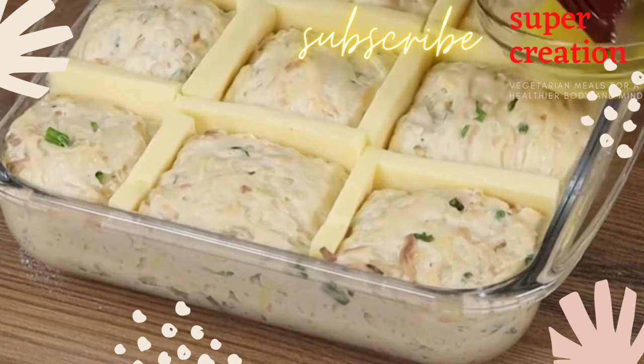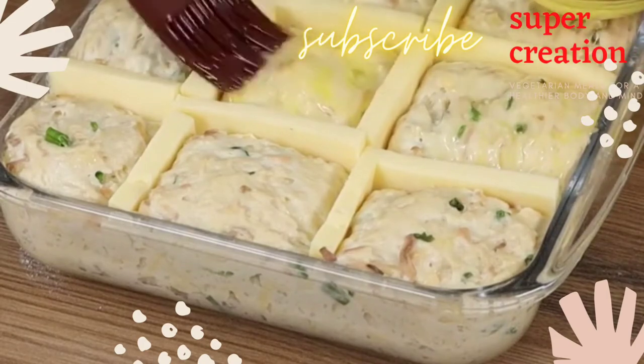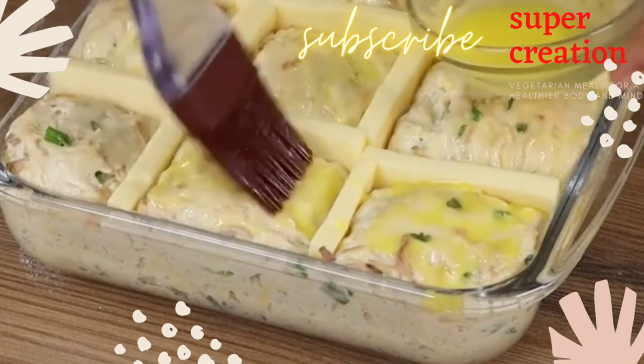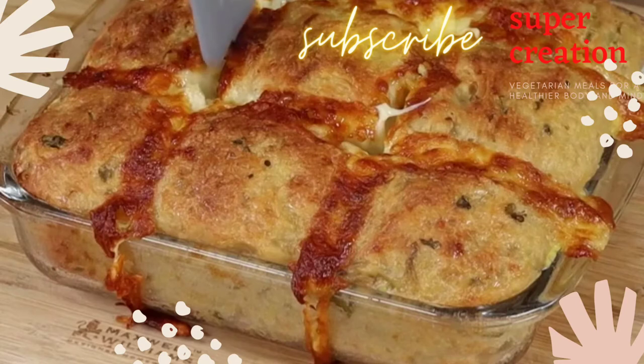Finally, brush on top an egg wash made of one yolk and two tablespoons of oil. Put it in the oven preheated at 390 degrees Fahrenheit for 30 minutes!